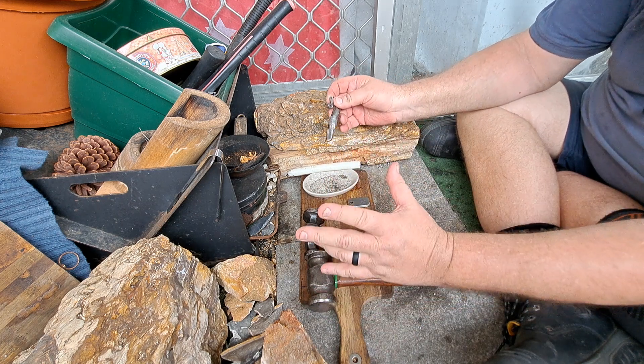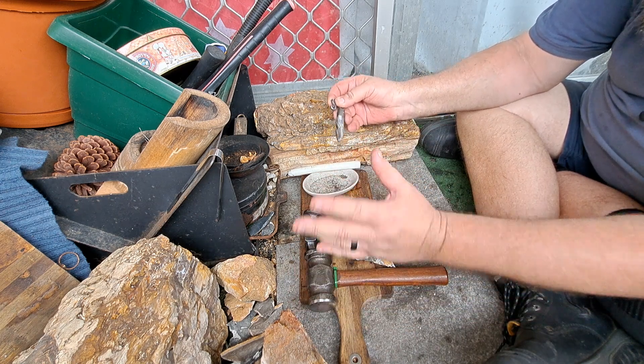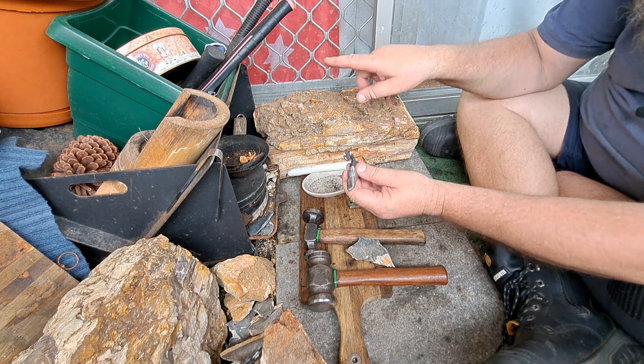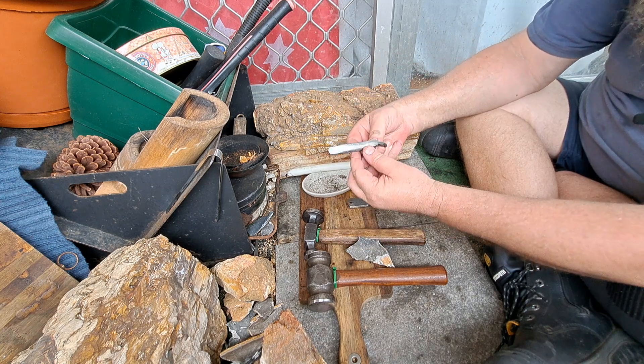Anyway, I've got the rest of the round file to do, so I might make another one. I'm going to draw the tail out a lot longer and curl it up and make another one.